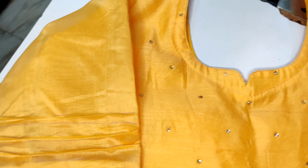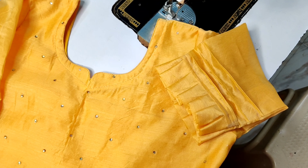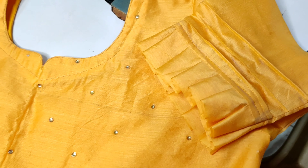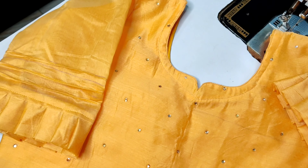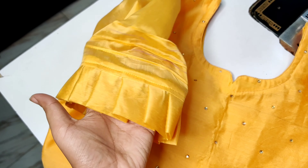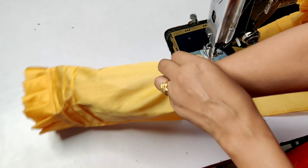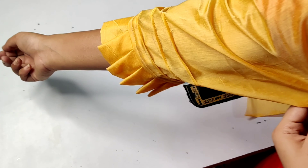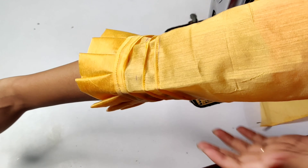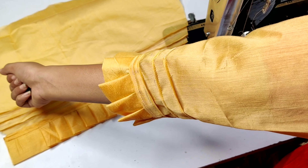I hope you guys will like this design. I have made the frill from the same color — if your fabric is a different or contrast color, you can also add the frill and it looks very good. I hope this video is helpful and you like this design. Make it in any suit and send it to me on Instagram. I feel good when you give feedback. I will see you in the next video — bye bye, Khuda Hafiz.